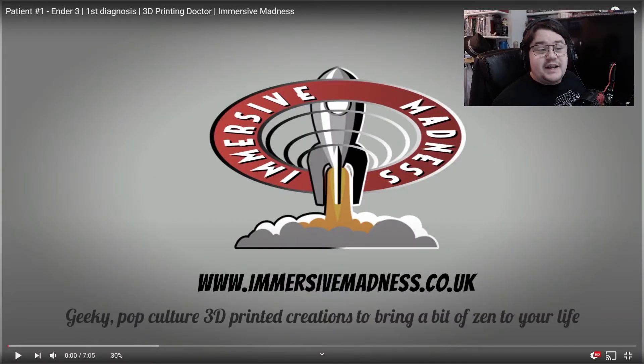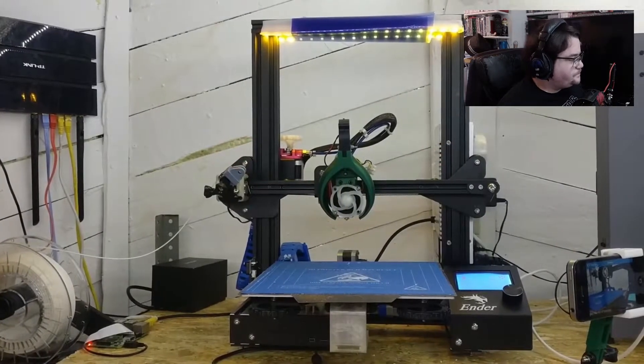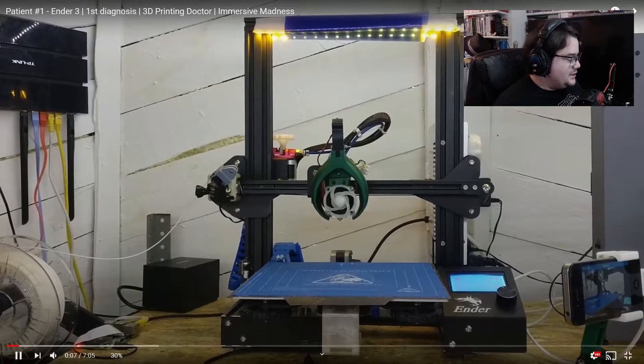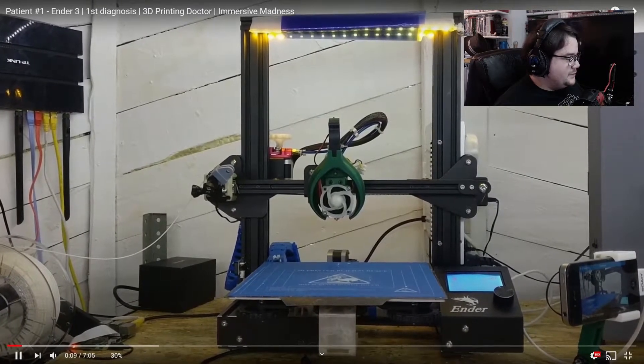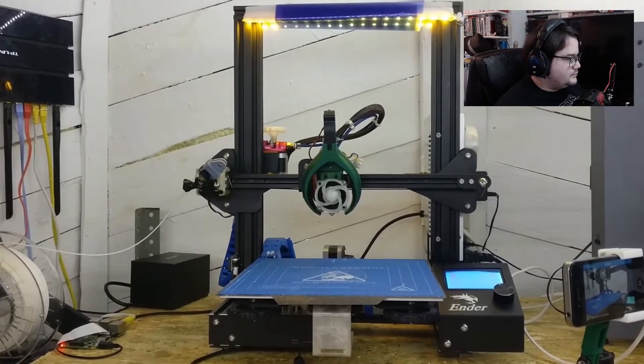Here we are then — here's patient number one. It's an Ender 3, and no doubt there'll be a few more videos to do with this particular one. Then there'll be more printers we'll go over in the future, various upgrades and different things. I must say I like the little fan shot there — that's cool. First patient into the workshop. Let's have a closer look.